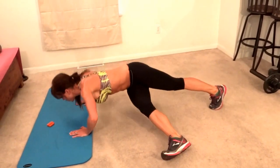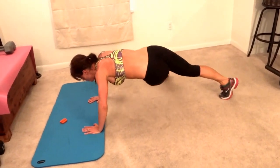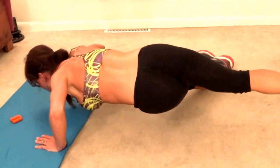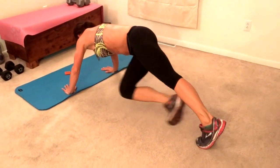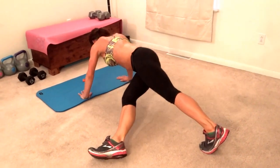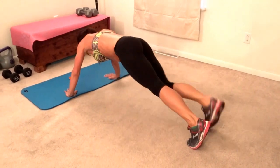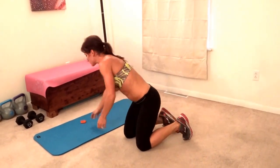Two, three, four — my fingers are pointing slightly inward for the pushup — five, six, seven, eight, nine, ten, eleven, twelve, thirteen, fourteen, fifteen, sixteen, seventeen, eighteen, nineteen, last one, twenty. Next exercise.